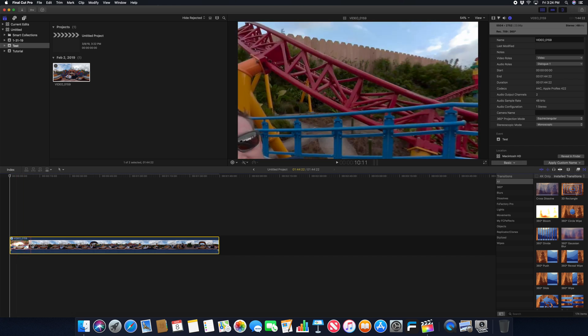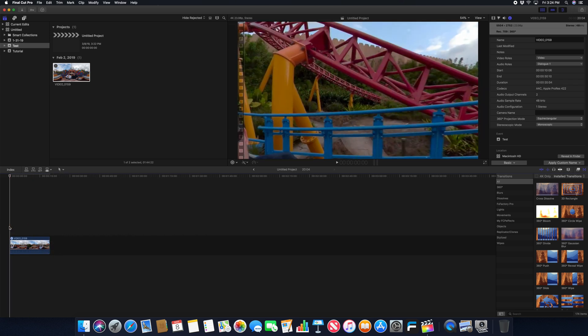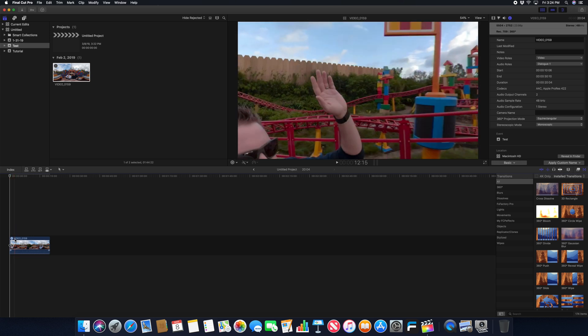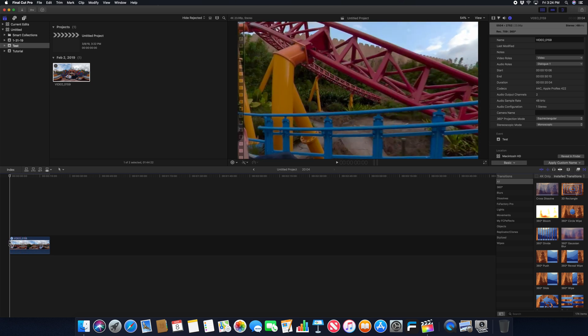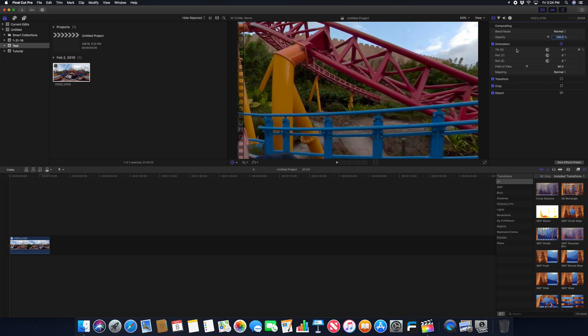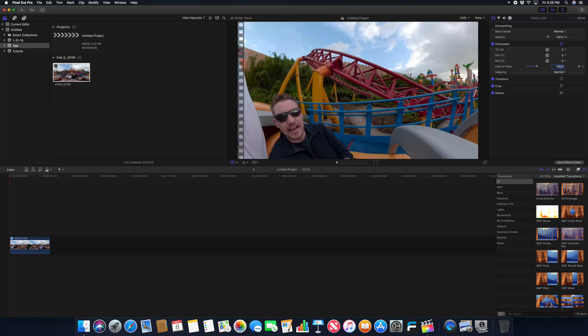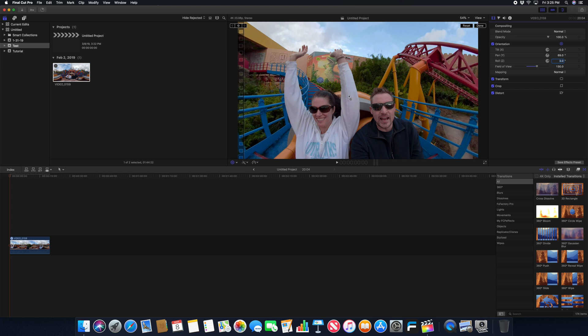I'm going to get rid of the first couple seconds — hold down B for the blade tool, highlight, delete. I'll trim this down for the tutorial. Since it's a 4K timeline, the footage just seems to be aimed at whatever it wants — it's not following anything or anybody. What we have to do is add keyframes to make the camera look at what we want it to look at. If I highlight the orientation tool and highlight my video clip, you'll see orientation is basically the tilt, pan, roll, and field of view. I like to start with the field of view at around 130, and you get this nice wide shot. With the orientation tool selected, I can click and drag to get the camera pointed at whatever I want.